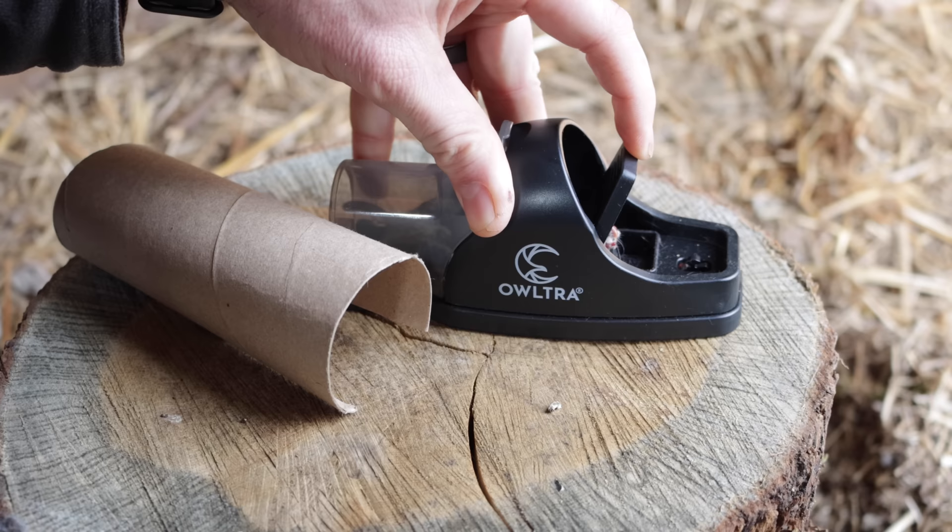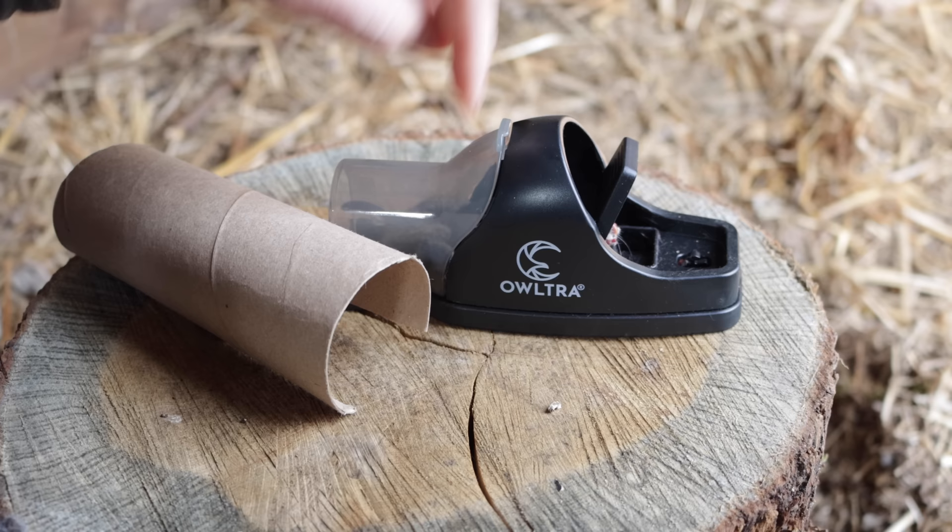After reviewing the motion camera footage of the Altra covered snap trap in action, I was very impressed. Last night, a mouse smelled the bait in the back, went down the tunnel, crossed the trigger, and got caught. Not only does this cover make it safer, it also perfectly lines up the mouse for a quick humane kill.